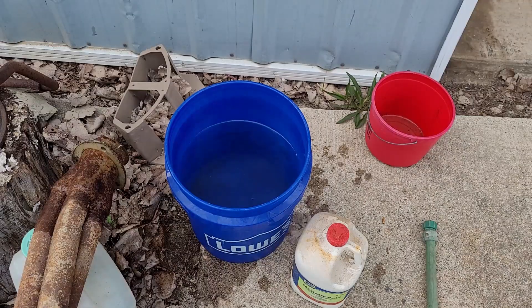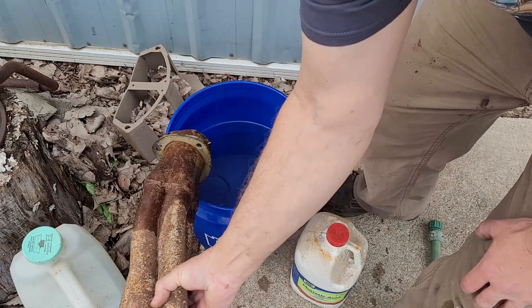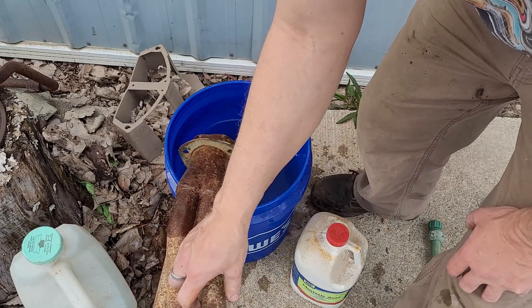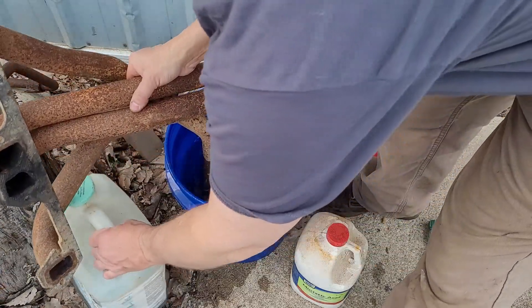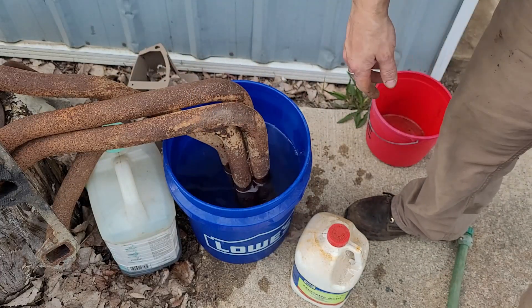Well, that little bucket was too small. You can see by where it's at that it wasn't really reaching up on the collectors where I need it, up in these tubes - that's kind of the rough part that I need. So we're going to use this bucket instead. There we go. It's getting up in there pretty good.